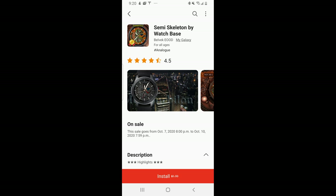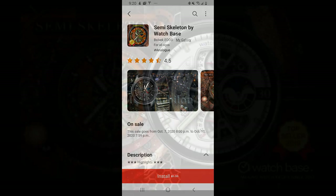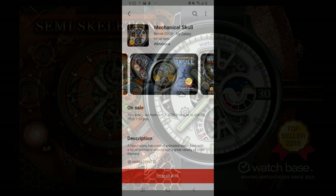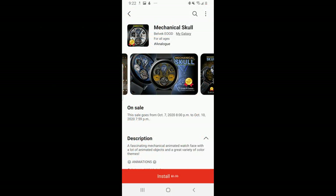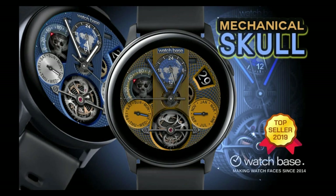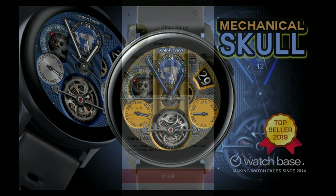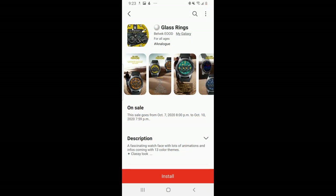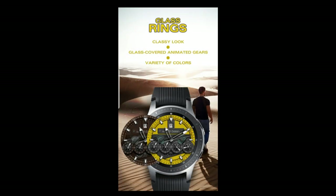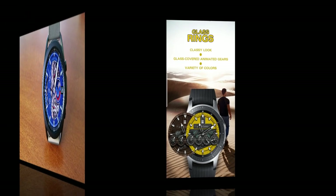Hey guys, welcome back to the channel and thanks for joining me for my top free picks of the week. These three designs are all from our friends at Belvic and they're all on very limited time promotions ending by the 10th, so your time is really limited. Download them as soon as you can because they're animated, come packed with great themed customizations, and these are usually paid watch faces that you can get for free right now.